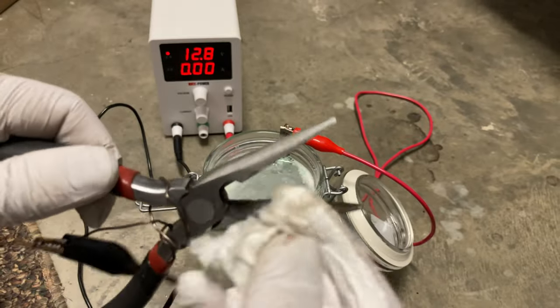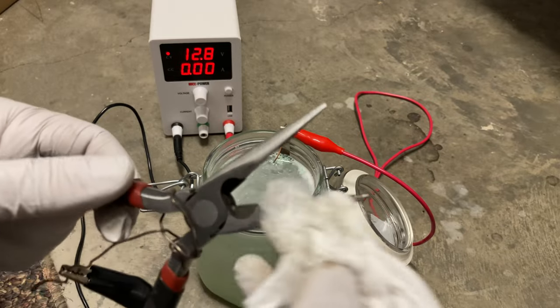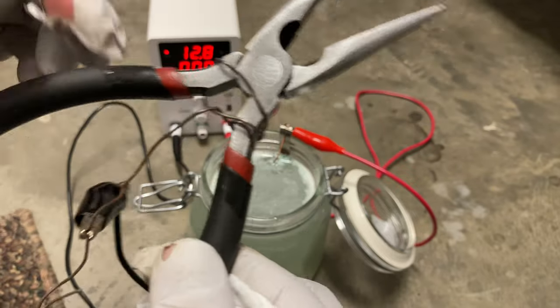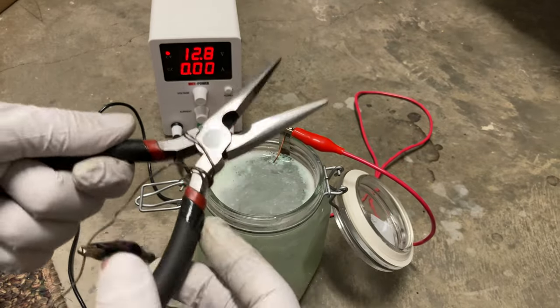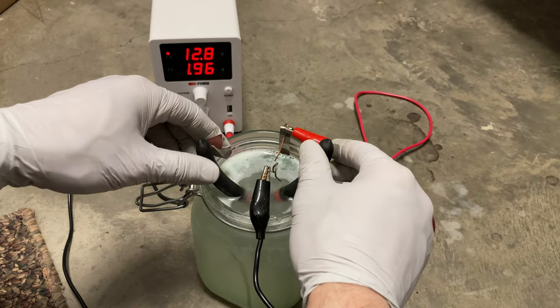This tool itself is very useful for electroplating to manipulate the hanging wires, like this, that you attach the cathode to your part. We need a few more minutes in there, so we're just going to pop that back in there and let her rip.